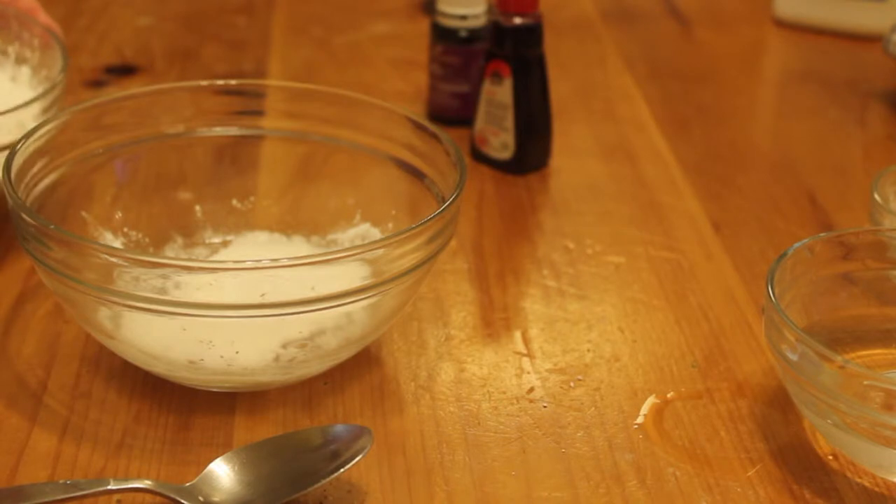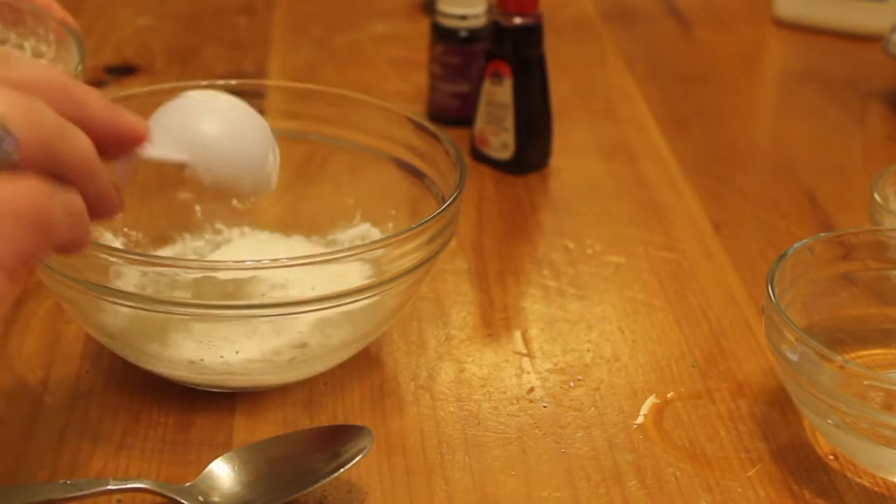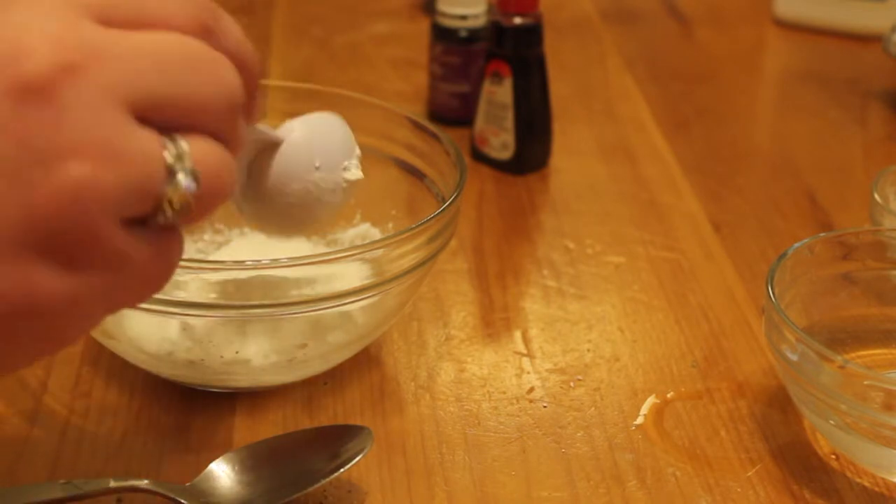Then you will add your cornstarch or baby powder. You want to add it two tablespoons at a time, and if you're using baby powder, make sure it has cornstarch as the first ingredient.